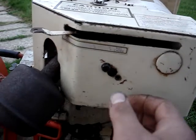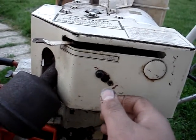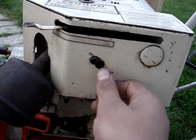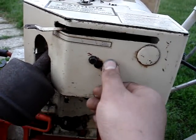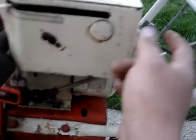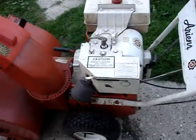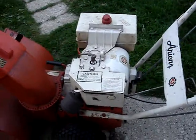One thing I don't like about this engine, besides the leaking carb, is it doesn't have a spring primer. My engine has a spring primer — it's a little button on the side where you hit the button as you're pulling on the starter rope to get the engine running when it's cold.